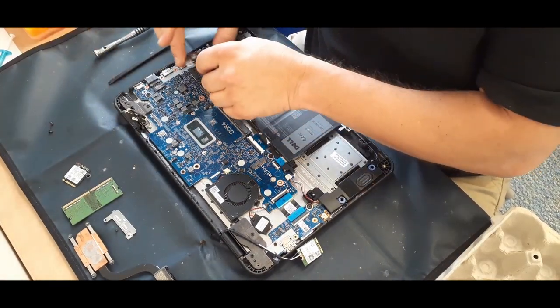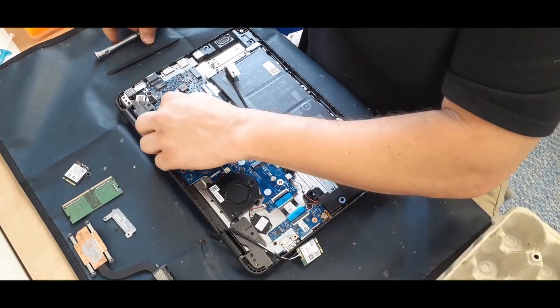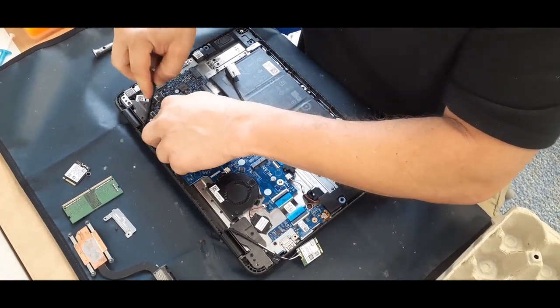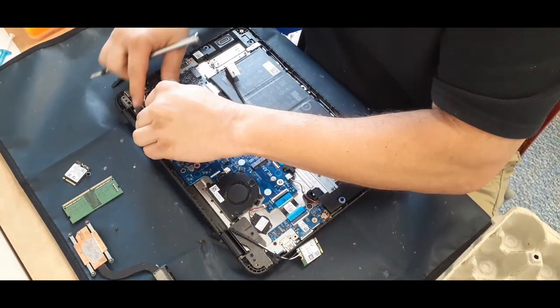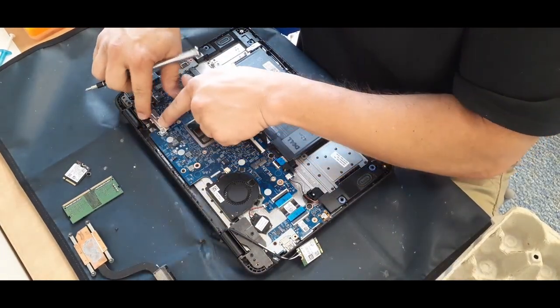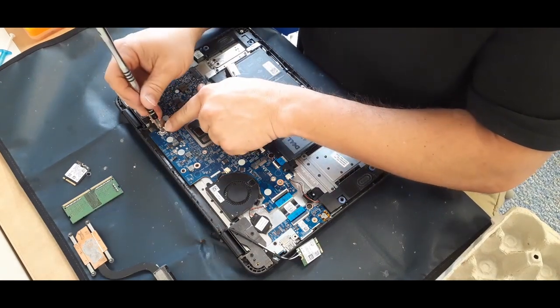Here I'm plugging the AC adapter plug back in, and then I'm getting the LCD cable plugged in. I also get the little cover that makes sure it stays where it's supposed to — get that put back in as well.